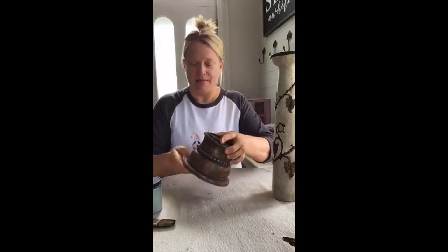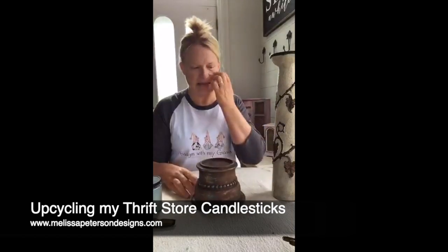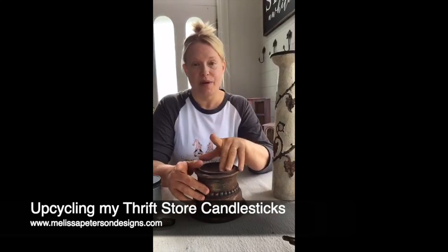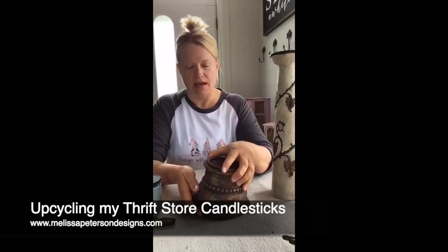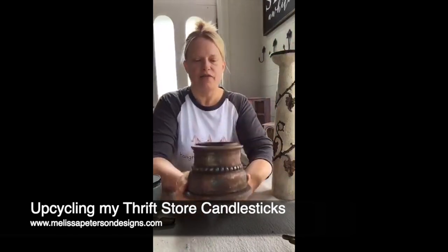Hi guys, it's Melissa with Melissa Peterson Designs. Happy Friday — hope you guys had a great week and are going to have a great weekend. I have a couple of items here that have been staring at me to get done. These are two candlesticks I bought at a thrift store — I think it was the Well in Pella. I bought these both for probably four dollars or less each, and this one actually still had a sticker from TJ Maxx on it.